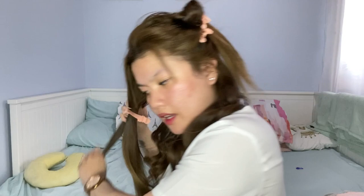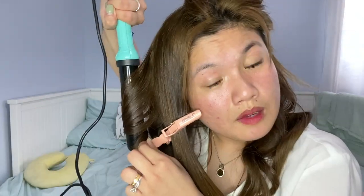You do have to spend time — you need to dedicate time if you want it to look nicer. At the top sections I made the curls more defined because the top is more visible.